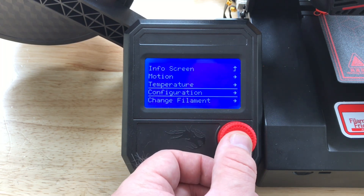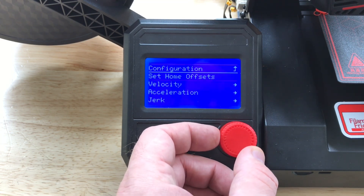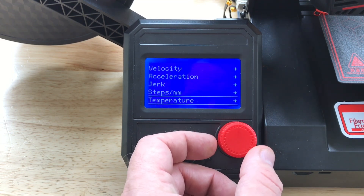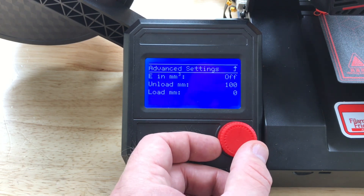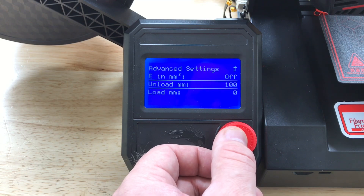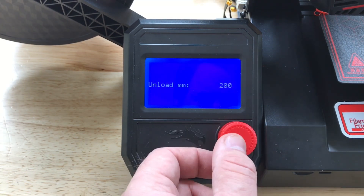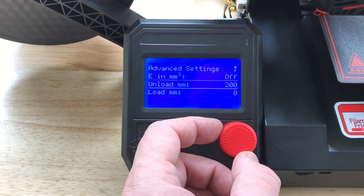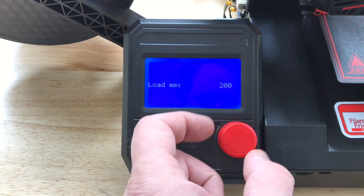But before we use it we have to set it up. So we go into Configuration, then Advanced Settings, and scroll all the way down to Filament. Click on that and then you can set the unload and load distance. It maxes out at 200 millimeters — I wish it would go higher. So I'll set unload to 200 and then load to 200, just scroll it all the way up.